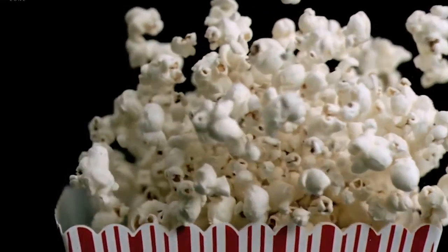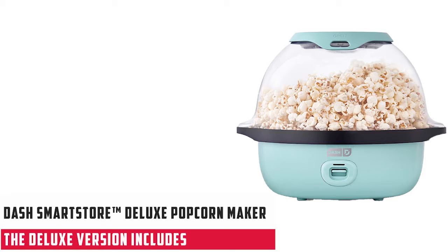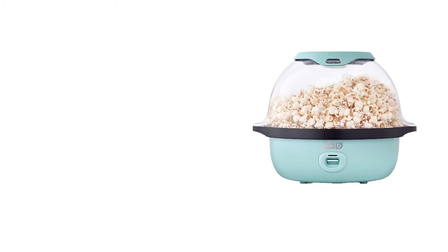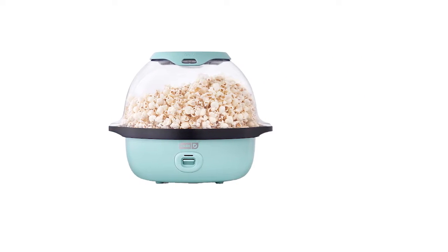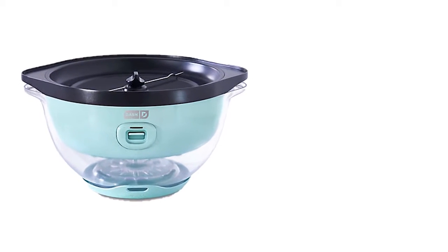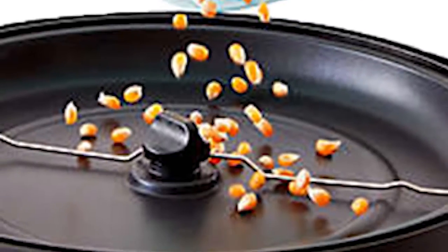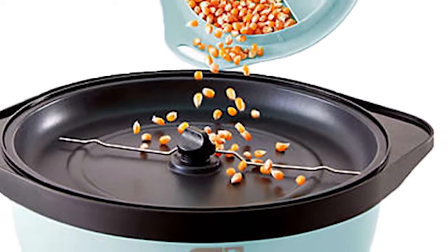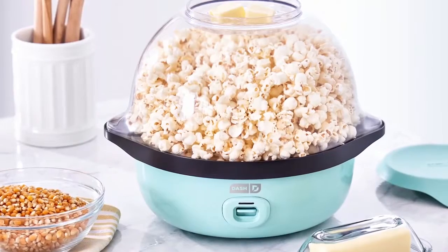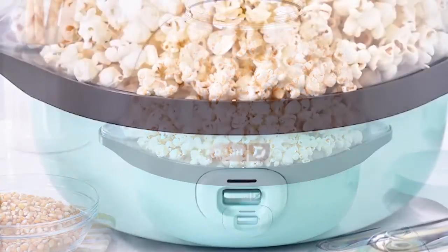Starting our list with the Dash Smart Store Deluxe Stirring Popcorn Maker — this is the best popcorn maker at number 1. It usually comes in aqua color and has an electric machine. Its item dimensions are 13 x 10 inches and its weight is around 5.89 pounds. The base of the popcorn maker nests inside the bowl, while the lid provides closure for quick, clean, easy storing.